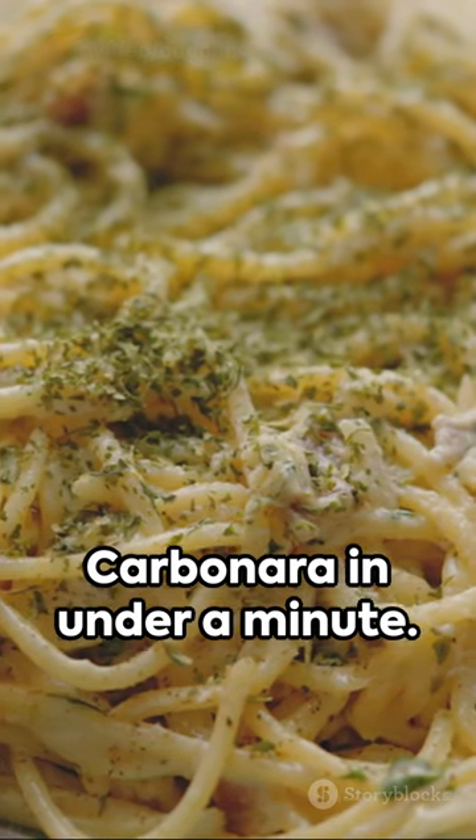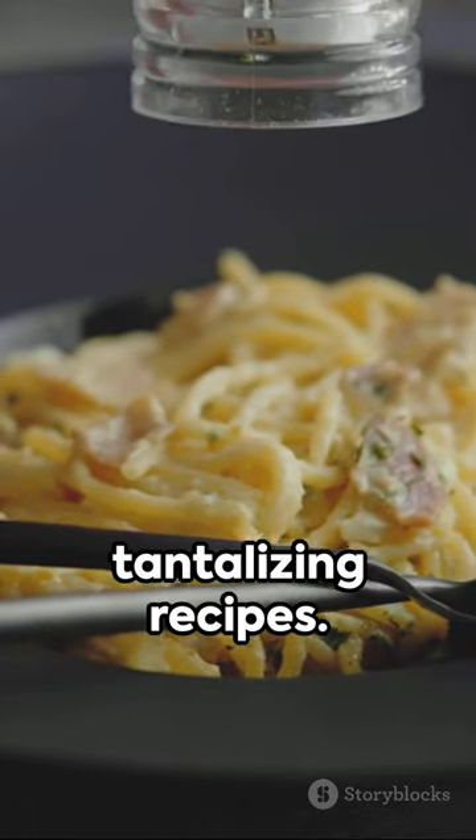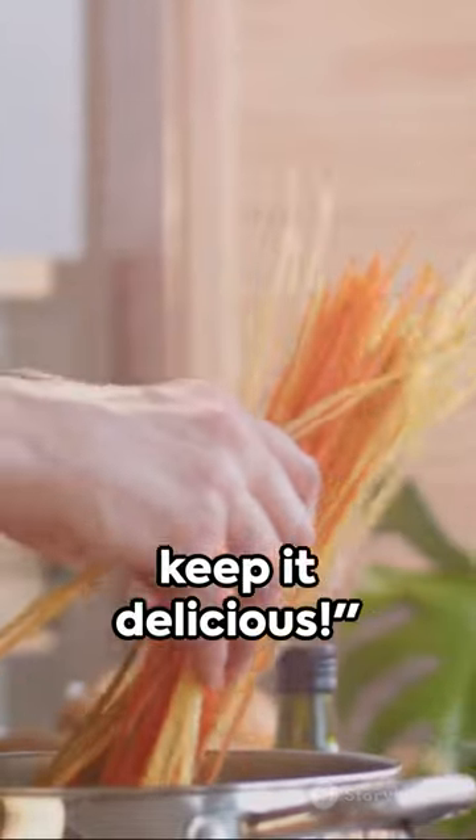Voila, spaghetti carbonara in under a minute. If your mouth is watering, make sure to subscribe for more tantalizing recipes. Share the love with friends and family, because good food is meant to be shared. Until next time, keep it delicious.